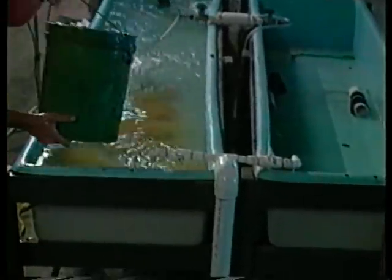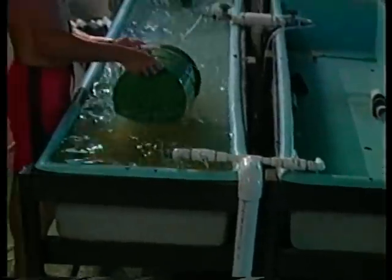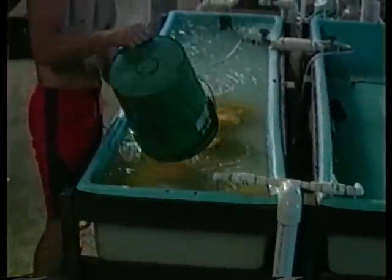Back at the hatchery, place the eggs into hatching troughs. They may be fiberglass, wood, metal, or large diameter PVC pipe cut in half lengthwise. A good size for hatching troughs is about 8 feet long, 18 to 24 inches wide, and 10 to 12 inches deep. An internal standpipe keeps the water at a depth of about 8 inches.